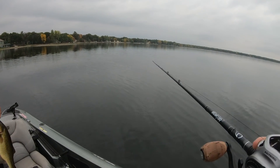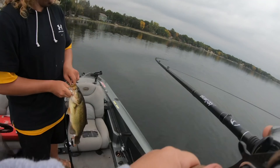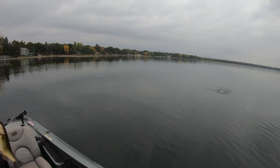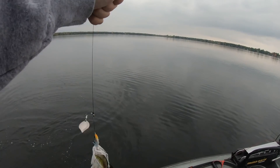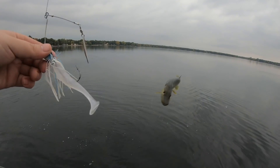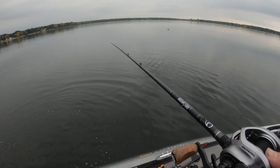Heck yeah dude. It's been a little bit since we've gotten a fish — kind of struggling. No way, doubled up same spot! There's fish around here dude. There's a pike — yeah, God dang it. That's a good one though. Heck yeah, good job. Freaking pikey schmikey. All the random places. All right, there's some activity over here anyways.